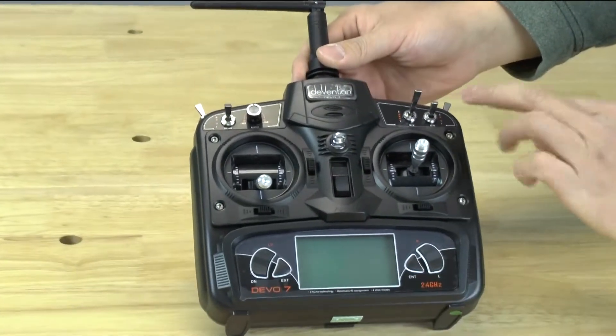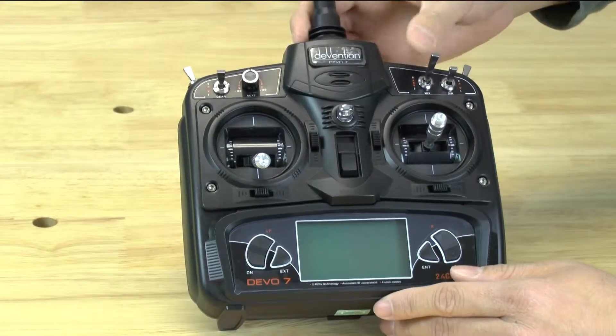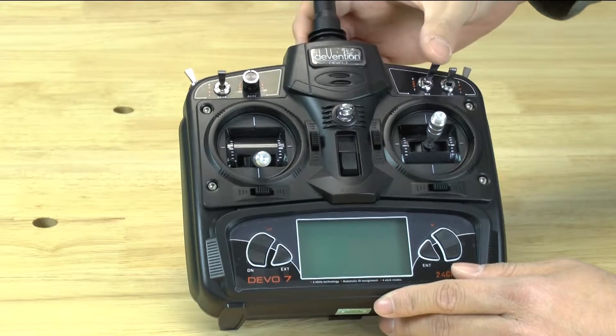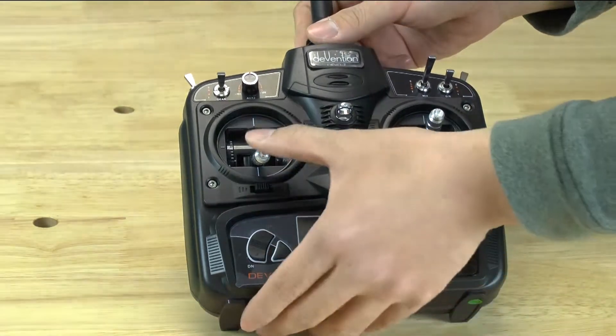That's just a personal preference. These switches here actually don't do anything, so if you have them in a different position it won't matter, but it's personal preference to have it that way.